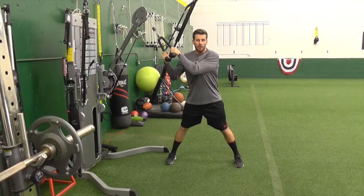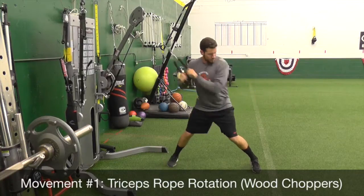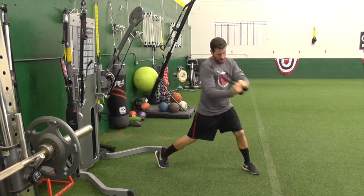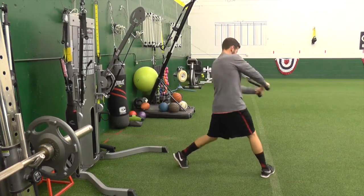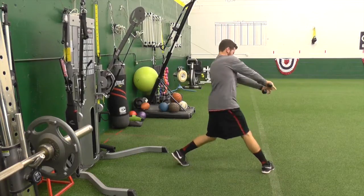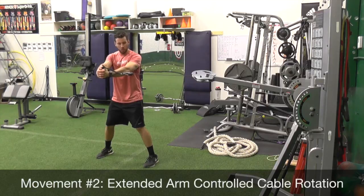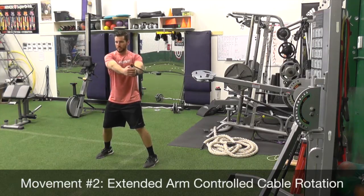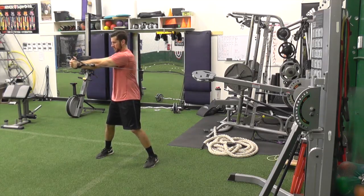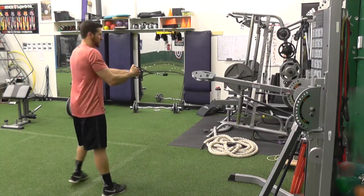So this first move is the tricep rope rotations, also called a wood chopper — very common. Next is the extended arm controlled rotation. You're going to set those feet square, core is nice and tight, slight bend in the knees, and arms stay straight out in front at about shoulder height — then rotate and control the move. Look just like that, then switch sides and switch the grip, other hand on top, other side.